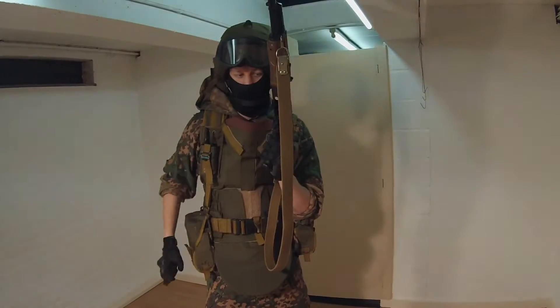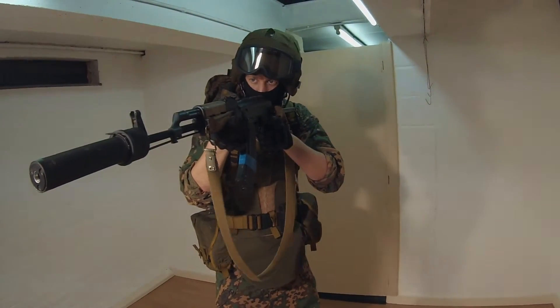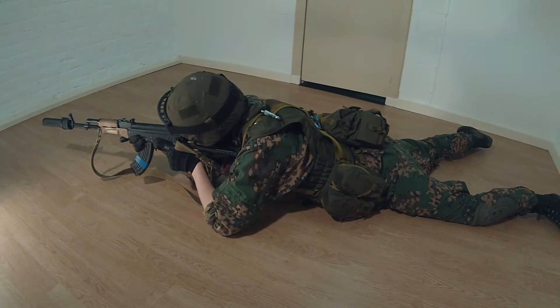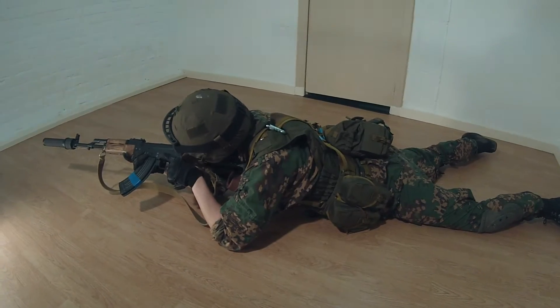Hello everyone, Roycevan Vitoza here from Spetsgruppa DM, and welcome to another Russian Airsoft loadout video inspired by Russian special forces like the FSB and MVD. Today we are going to show you an FSB Beslan style loadout. Note that this is a free impression and not a 100% correct impression.